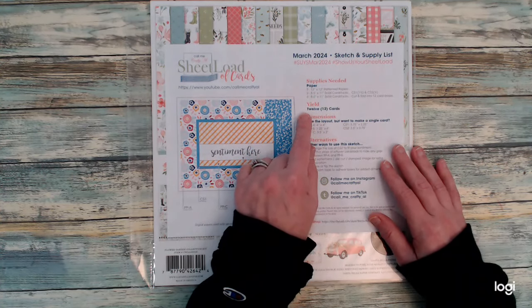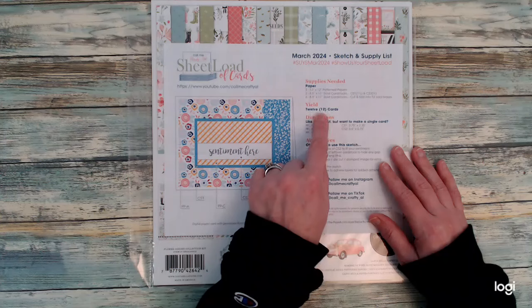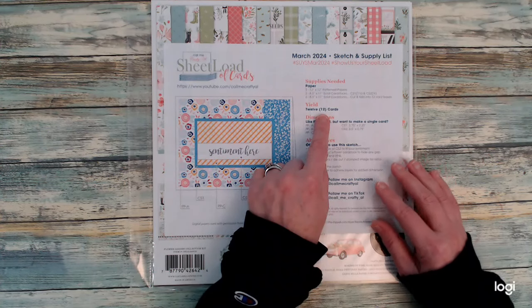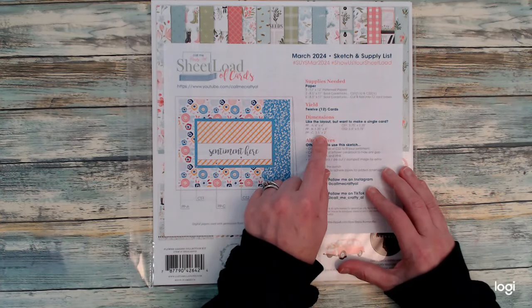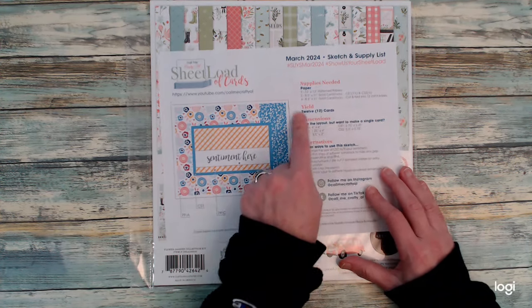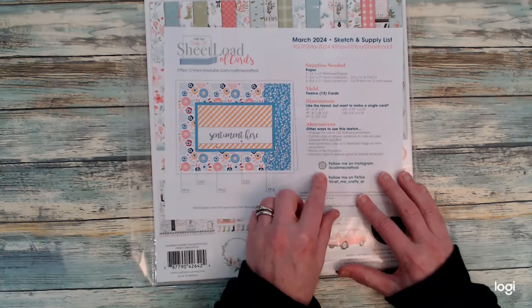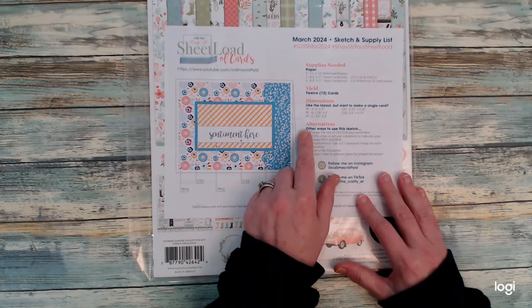The sheetload of cards is super easy to follow. The instructions are very straightforward. She breaks it down covering all the supplies that you need — from patterned papers to cardstocks — and she also tells you how many cards you'll yield per sheetload.